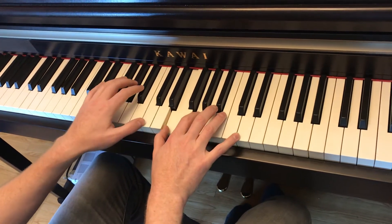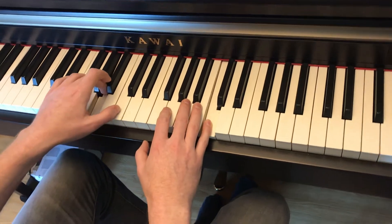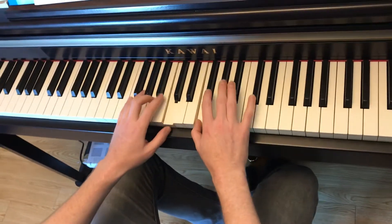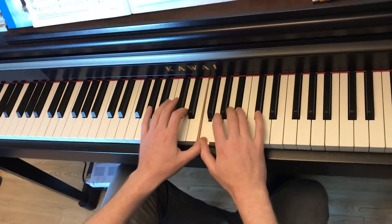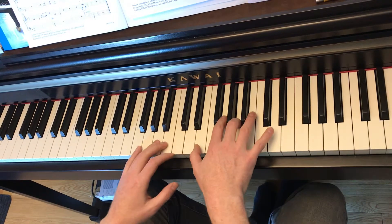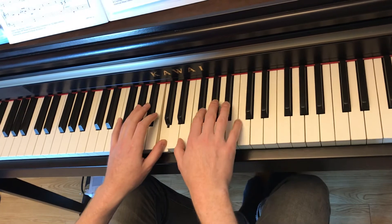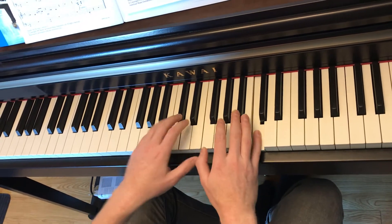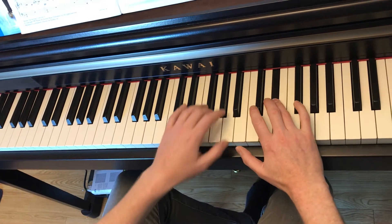One and two. A, C, F, Bb, D, F. Eb, A, C, F, A, E, and G, Bb, C. Together, C, Eb.